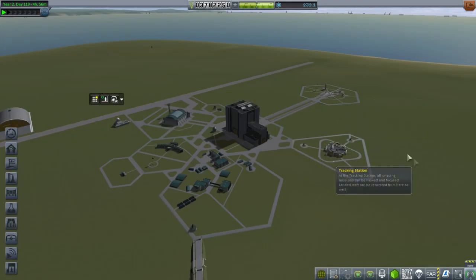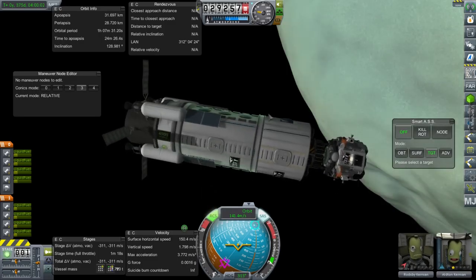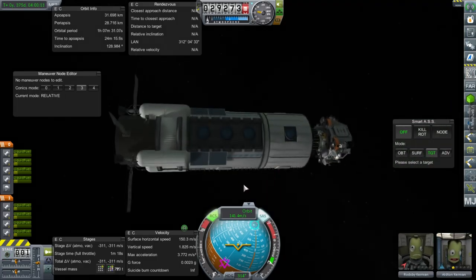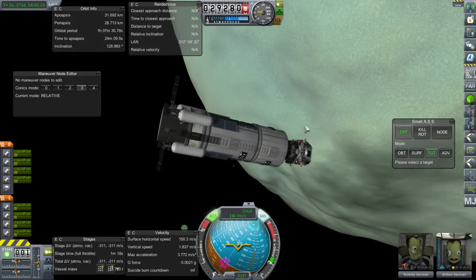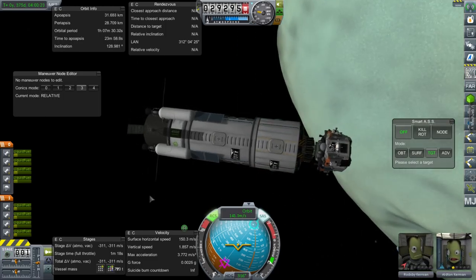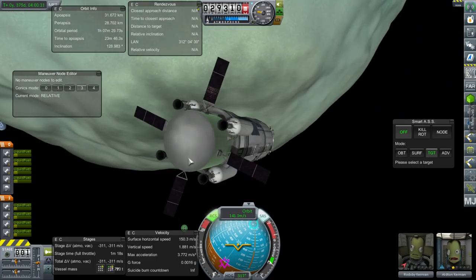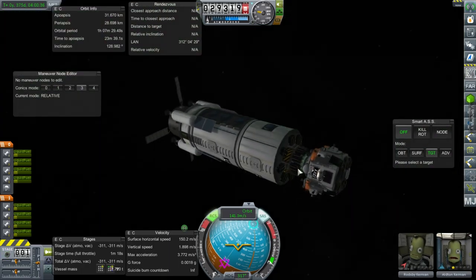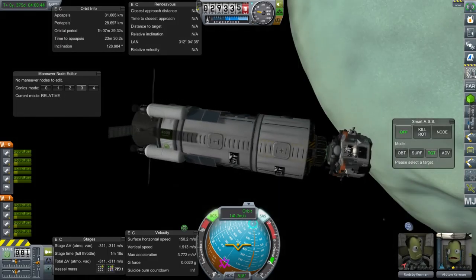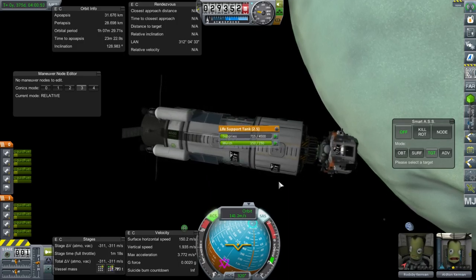It looks like we have to resupply Minmus Station. The problem is it's a really crappy station because it was our first station — not particularly well built or well supplied, bad docking ports, tiny little docking ports. It's all sort of a Skylab sort of thing; not as permanent as a real station ought to be. Maybe I need to make a real space station and have the two Kerbals transfer over to it. We could separate off this lander and then add another docking module to it, maybe with some extra supplies as well.